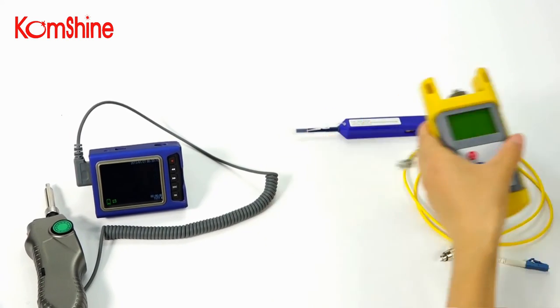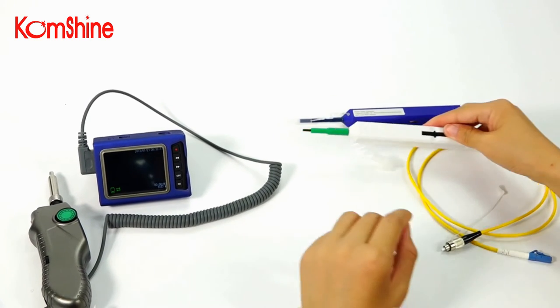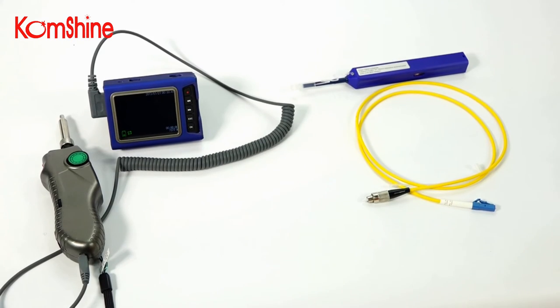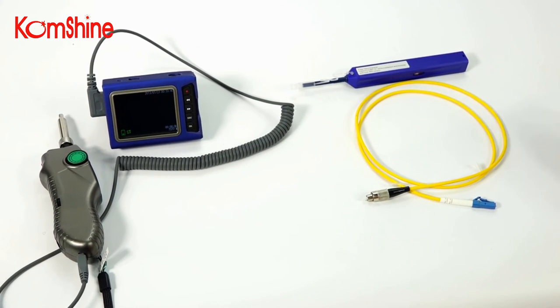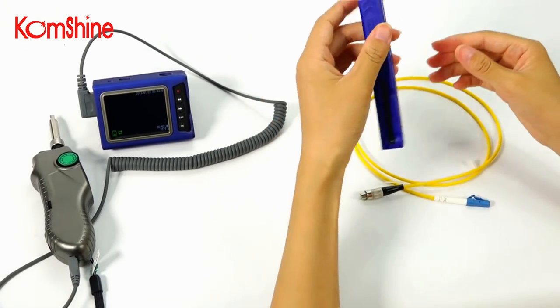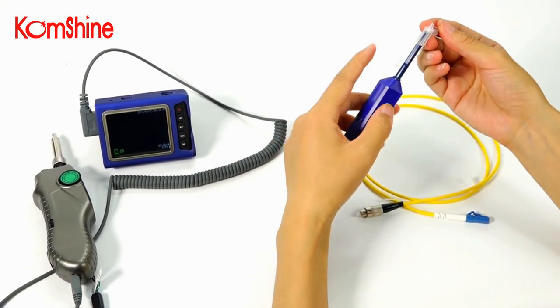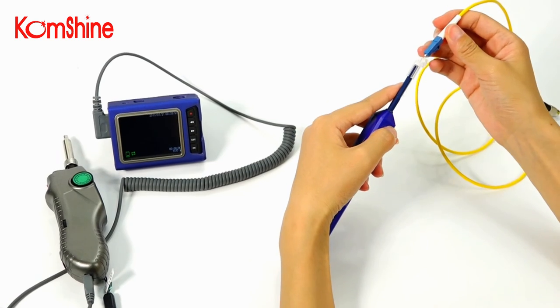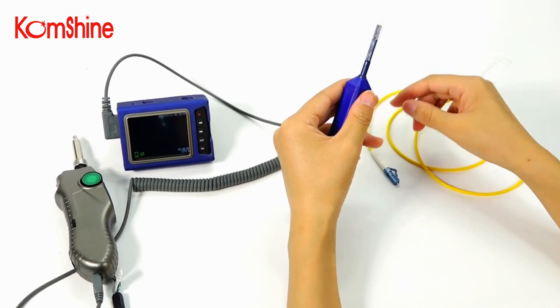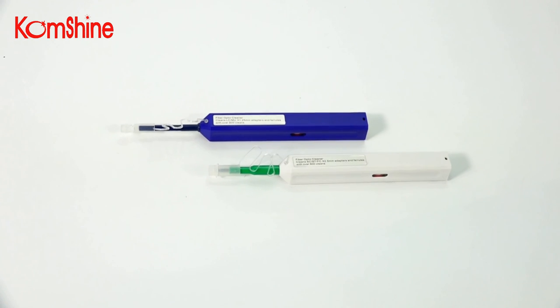It can also work for SC and ST connectors. For LC connector, you can use QC125 in the same way — insert, push, and finish. Thanks for watching.